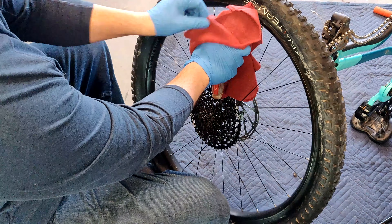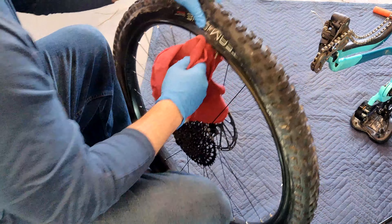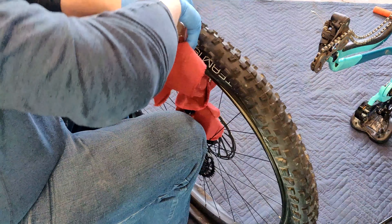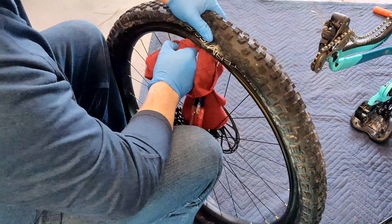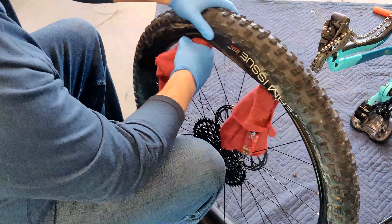Use screwdrivers at your own risk. My thought process is I'm going to probably scratch the wheels anyway when I'm riding. Put the second one on and just do the one corner of the wheel.